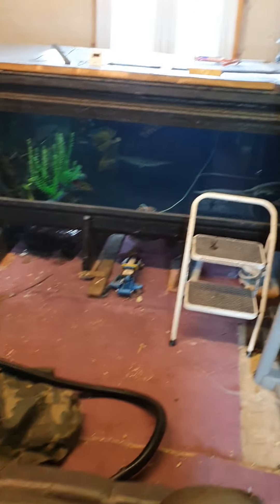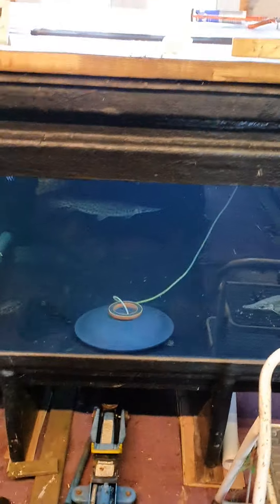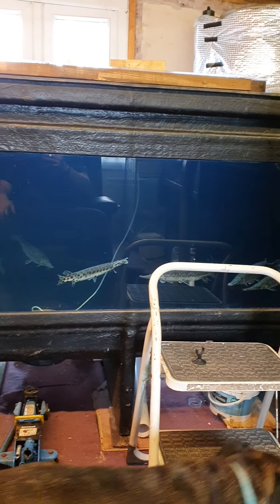I'll just take you around the front so you can see the pond. Excuse the mess — we're still working in here. But the pond's back up and running. There's the pond, up and running again.